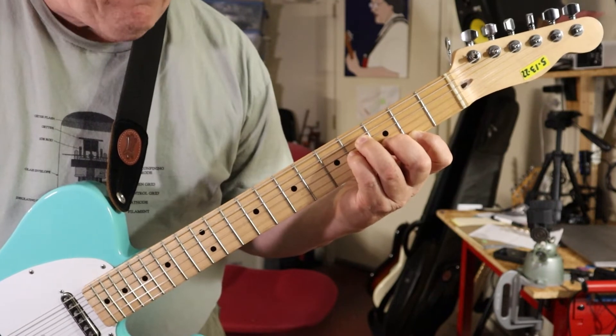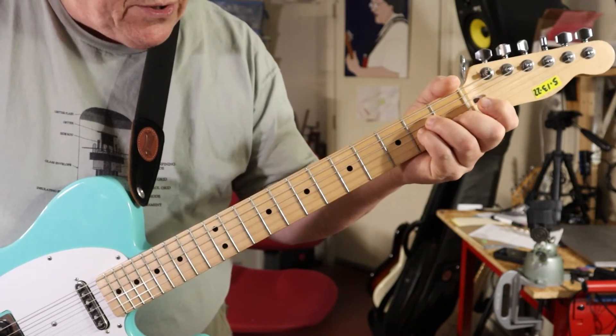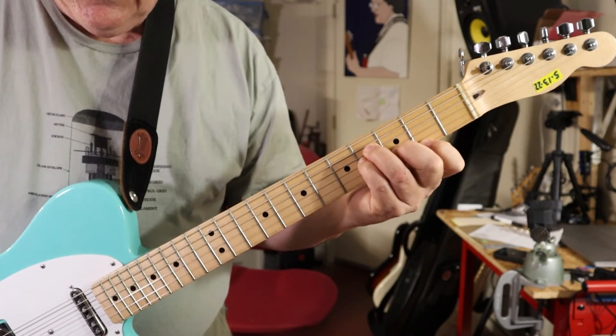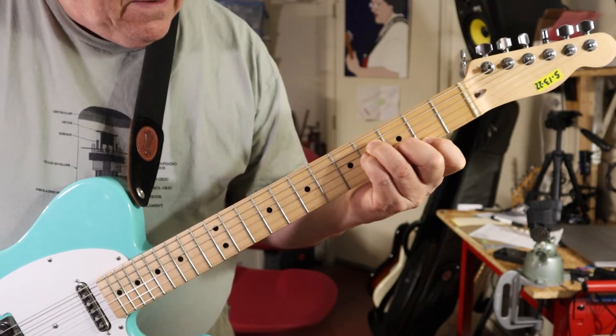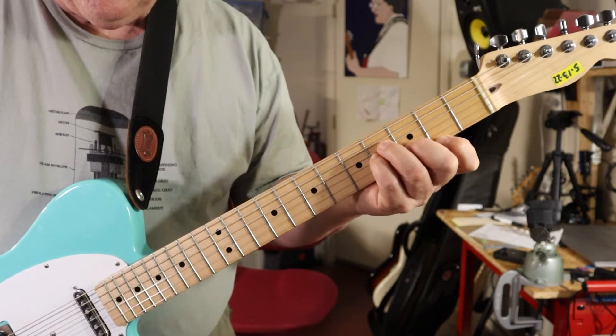So there you have B minor, which is a form of the A minor but moved up two frets. And there you have it. It's not quite a bar chord yet, but a little at a time.